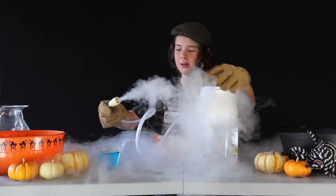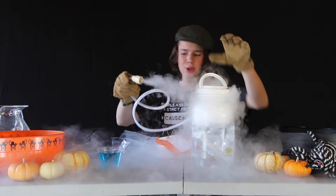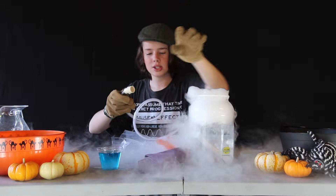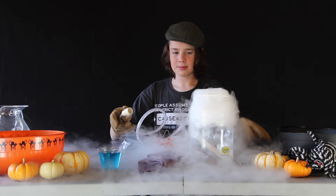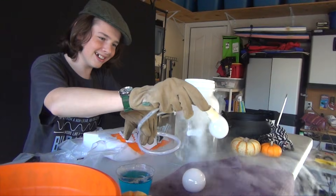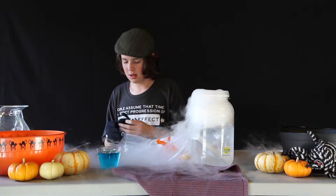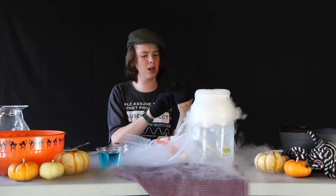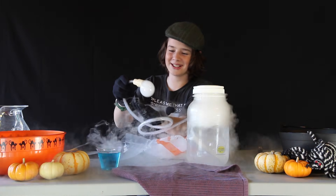And... whoa! We got ourselves some epic ghost bubbles right here. That's pretty cool. You'll notice they tend to pop when they hit the table, so make sure you put down this towel so you can actually keep them around for a little bit more than a couple seconds. Oh look — oh, that's so cool! Now here's the really cool part: you should be able to actually hold these bubbles in your hand if you put on these cotton gloves. Let's try it out. Oh, that's cool!